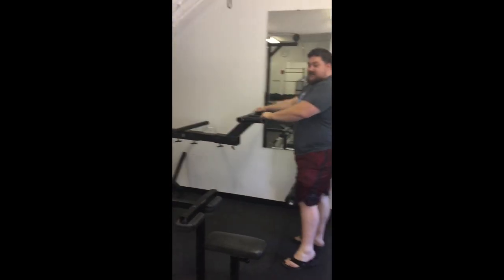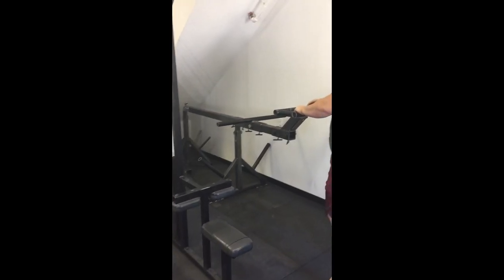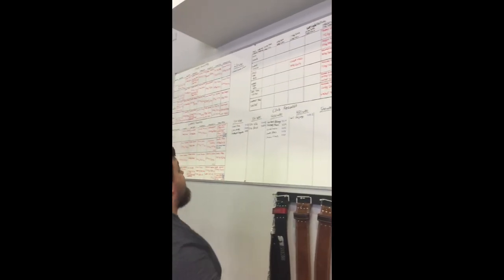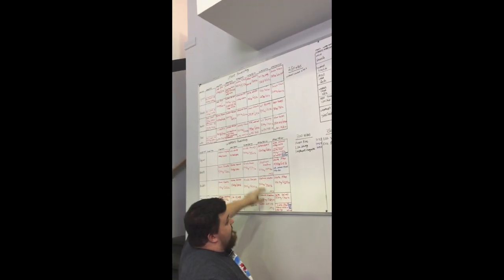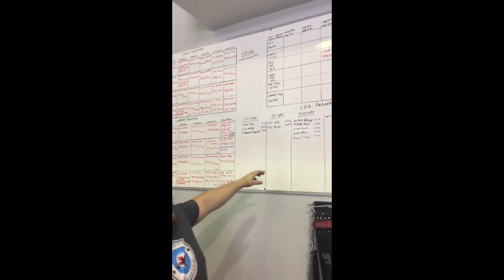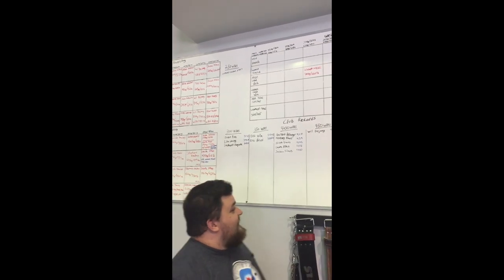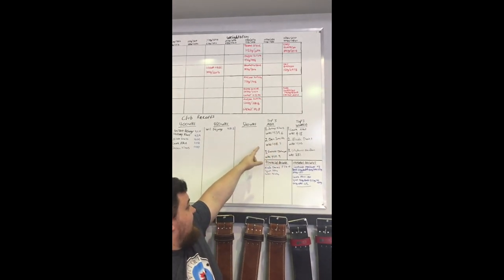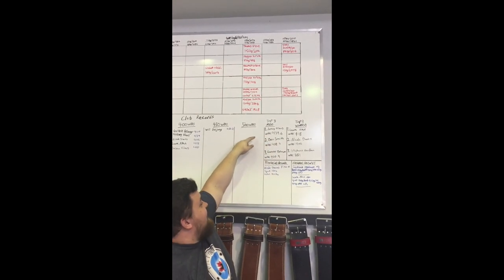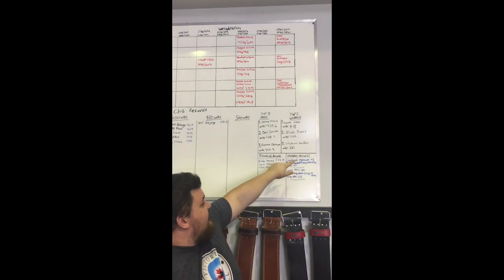This is Conan's wheel, also left here by Matt, and it doubles as a Viking press. We've got a record board here — weightlifting men and women, powerlifting men and women, and club records for Wilks for people that have competed. We've also got the top three men and women that currently train here at the gym, and records for provincials and nationals.